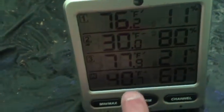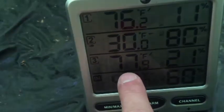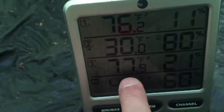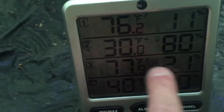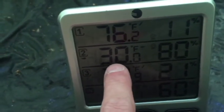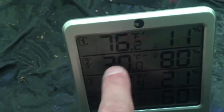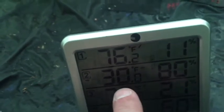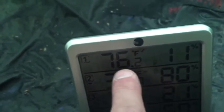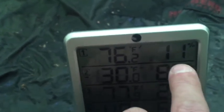You can see here on the ground it's 40 degrees, 60% humidity from all the snow melting up. Midway at the tent it's 77 degrees and 21% humidity. Outside is 30 degrees Fahrenheit and 80% humidity — this would produce crystals on the inside of this tent. We haven't had any condensation crystals forming in the tent at all. At the very top of the tent it's 76 degrees with 11% humidity.